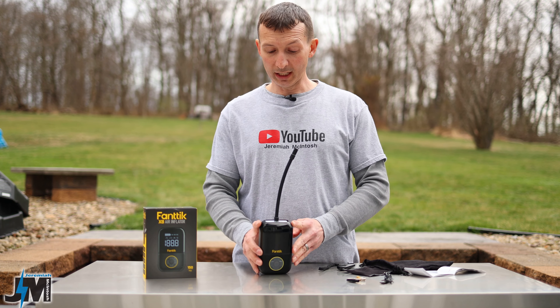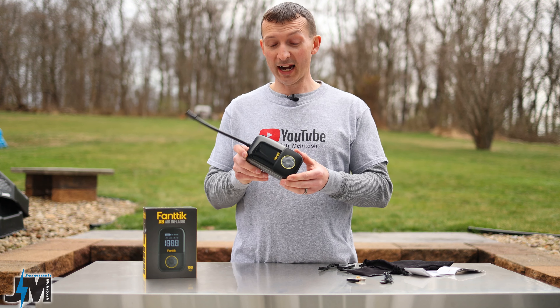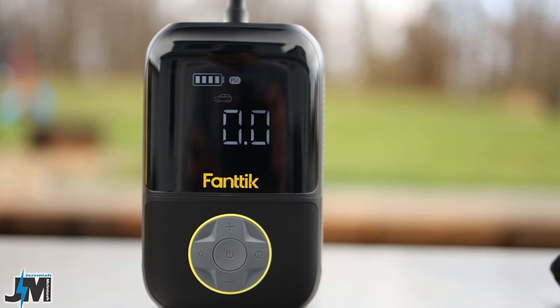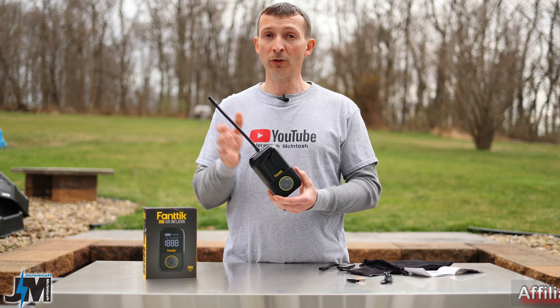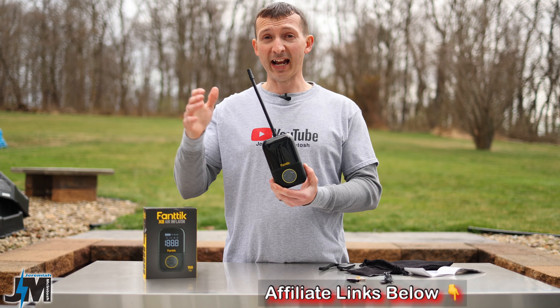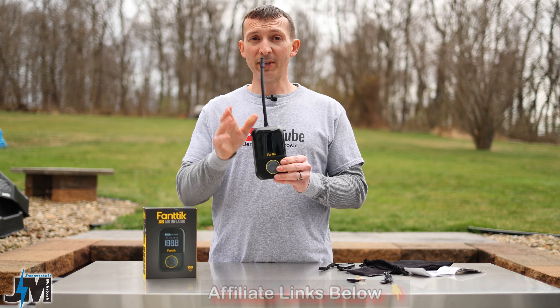Hey everyone, today we're going to be taking a look at Fantec's newest small mini portable tire inflator. This is the Fantec X8. Do not get this confused with the Fantec X8 Apex — that's a different, bigger model with a bigger battery that is a little bit more powerful and airs up a little bit faster than this. This is their newer, smaller portable model, so keep that in mind.